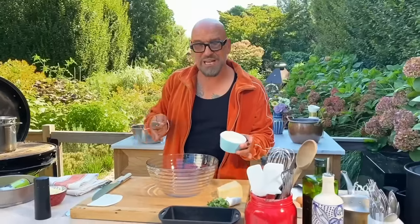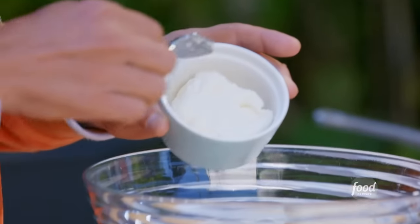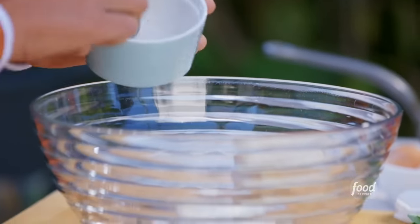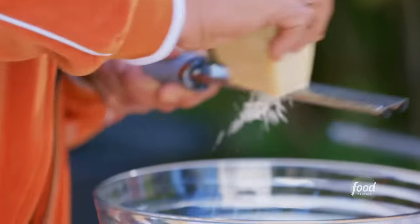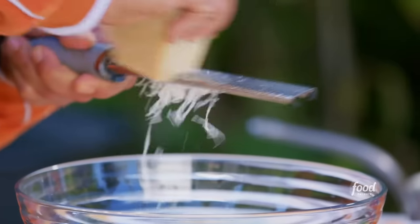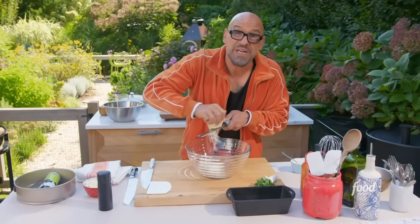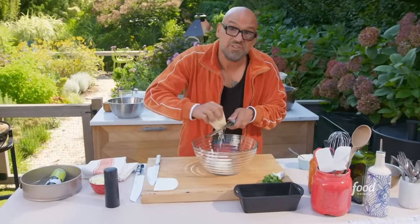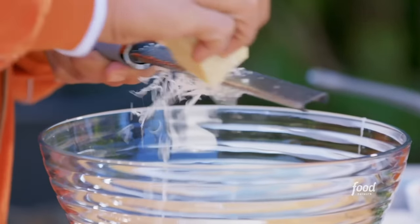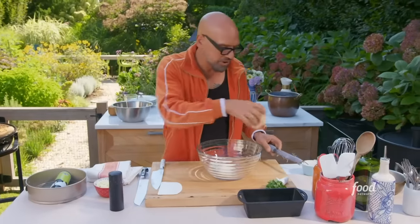What we're gonna use to bind this spaghetti pie together is a little bit of ricotta cheese and some Parmigiano-Reggiano — I'm just gonna grate this in here. There's not a lot of this mixed with the noodles, but think of this almost as a binder. We're gonna toss it with tomato sauce and this kind of holds everything together. You want kind of equal parts ricotta and Parmigiano-Reggiano.